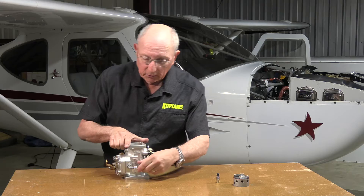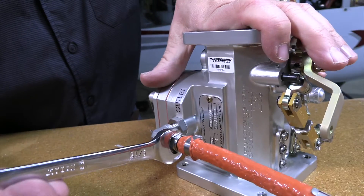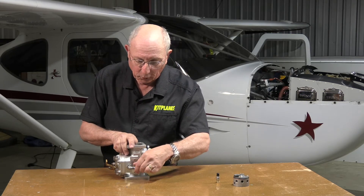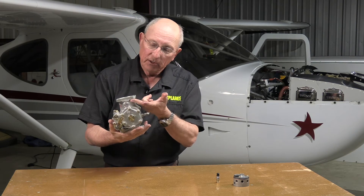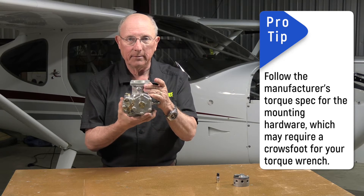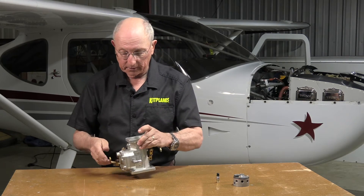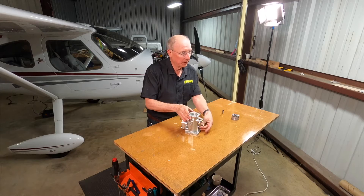Next, look for fuel leaks. Always check the fuel lines where they come in and go out, make sure the lines are tight — put a wrench on it and give it a little pull; don't just trust a dot of torque seal. Also, make sure the servo is firmly bolted to the sump of the engine — they can work loose. You should have washers, lock washers, and nuts on there to make sure it's tight with no motion. Make sure the same is true of your air box. Remember, the only mixture adjustment on these systems is the idle mixture — you don't have any way to adjust for rich or lean at full power; that's already set.